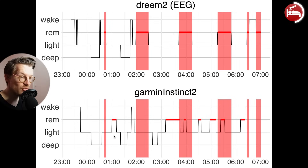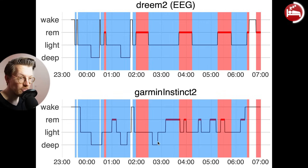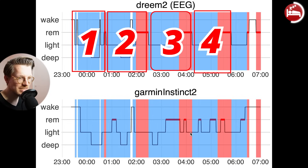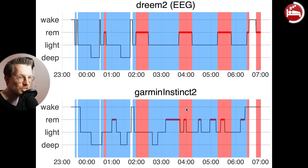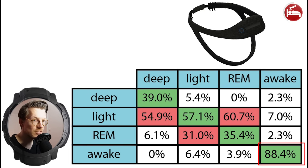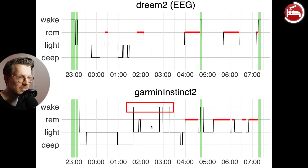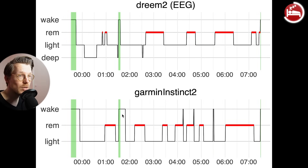In one example night, REM sleep marked in red shows only marginal agreement at best between both devices. You go through roughly four to six sleep cycles each night, each starting with light and deep sleep and ending in REM. I likely had four complete sleep cycles that night. Because the REM sleep detection by the Instinct 2 does not seem great, the sleep cycles cannot be clearly identified from just its data. Awake detection showed relatively high agreement with the EEG device at over 80%, though extra awake moments were also falsely detected.